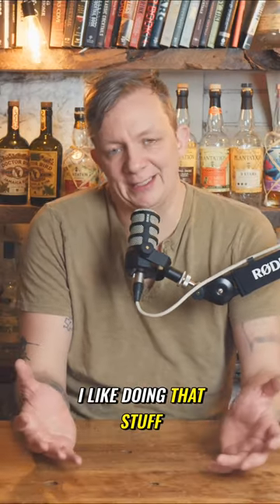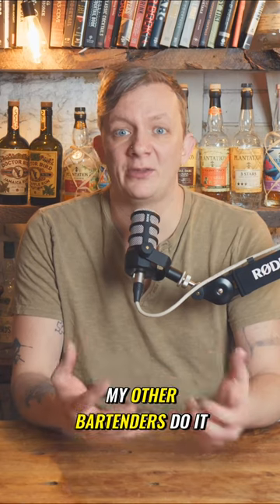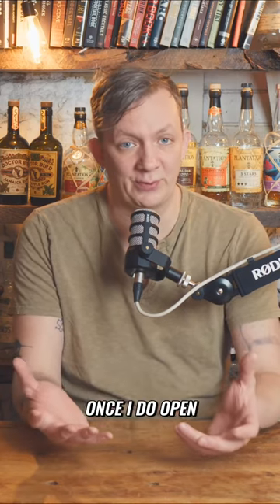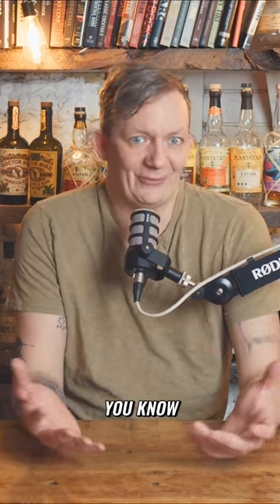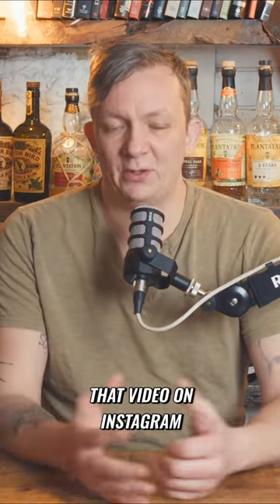I don't mind doing it because I like doing that stuff, but if I was ever to scale this or have my other bartenders do it — once I do open a bar — I don't want to pay them for four to six hours of their time. Plus, I could be doing other things. So I made that video on Instagram.